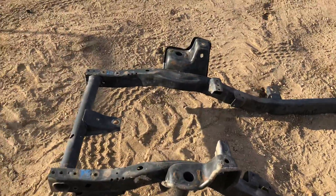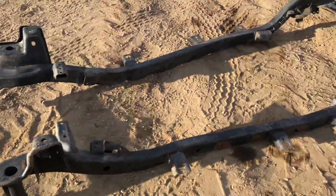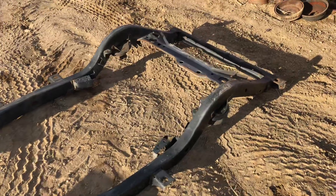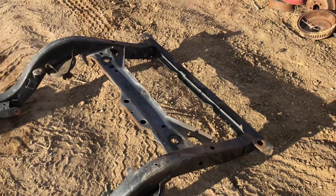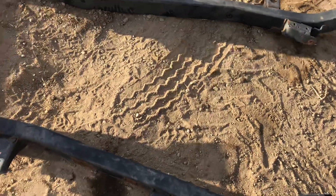The frame is absolutely beautiful. It came out of California — beautiful frame inside and out. It doesn't have a lick of rust on it whatsoever. Let me flip it over and show you the underside, because that's actually the side where you'll notice the changes.